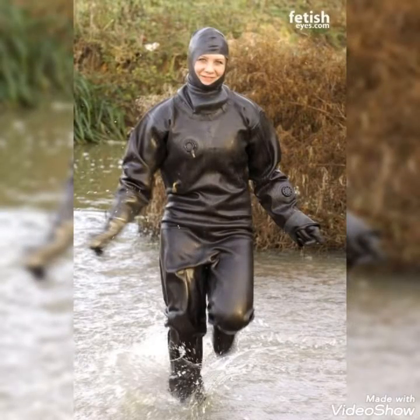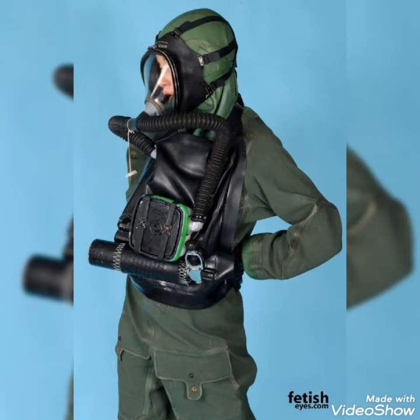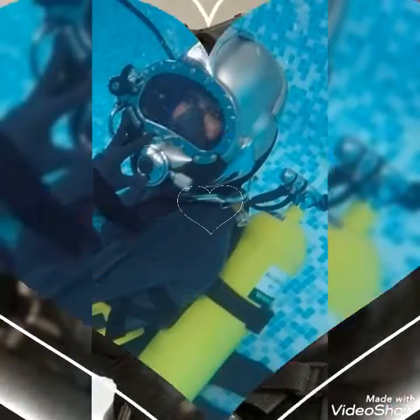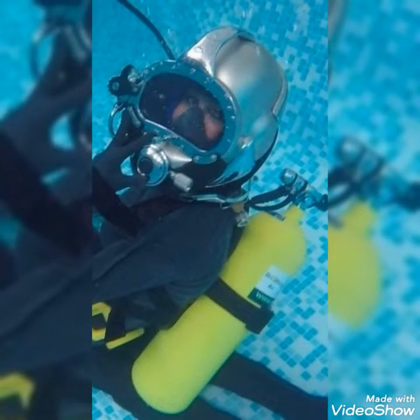Hello friends, welcome to my YouTube channel Fashion Lovers. So guys, how are you? I hope you will be fine and doing well. Today I am going to share with you beautiful and stylish latex surface gas mask and scuba diving glasses.